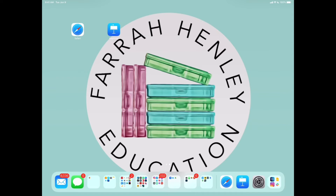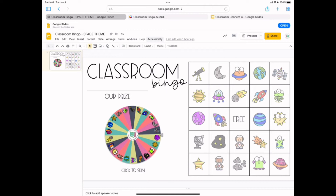Let's move on. I'm going to open Google Slides. These next two classroom management games are going to be available to those on my VIP teacher email list. If you're not on that list, click the link in the description or go to farrahenley.com — you'll see a link to sign up right on the front page. I'm sending out links to these games along with another freebie in tomorrow's email, so make sure you're on that list.